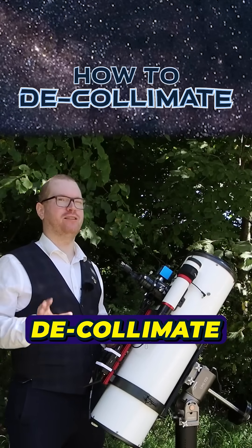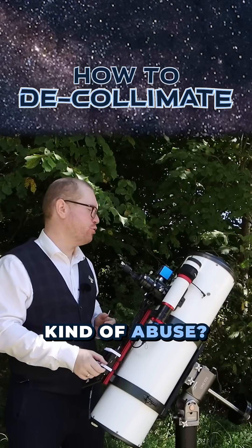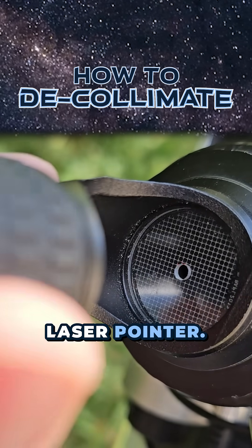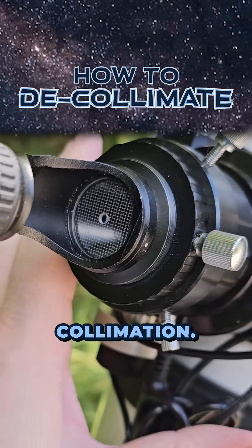What does it actually take to decollimate the telescope — to get the mirrors out of alignment — doing various kinds of abuse? You can see there's the laser pointer; it's pretty much hitting the center of that. So we are right now in pretty good collimation.